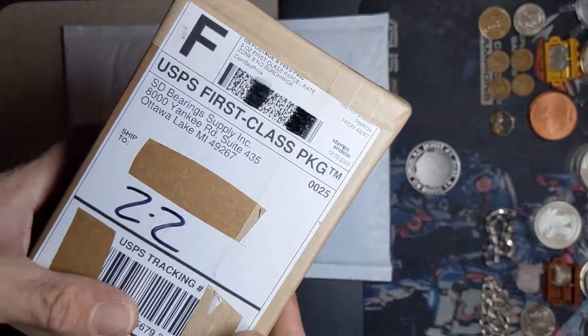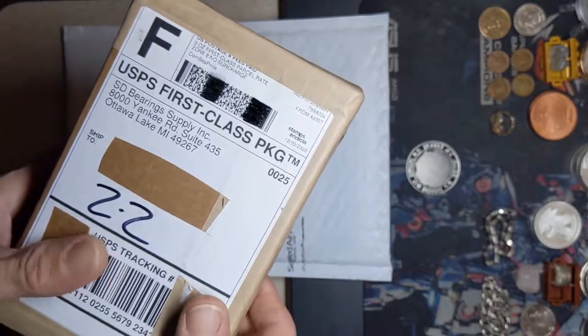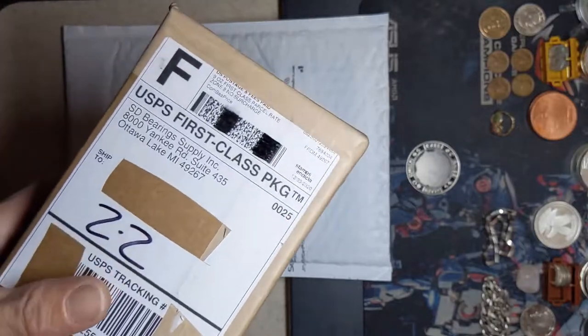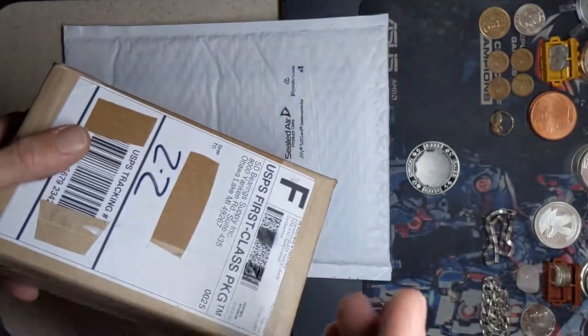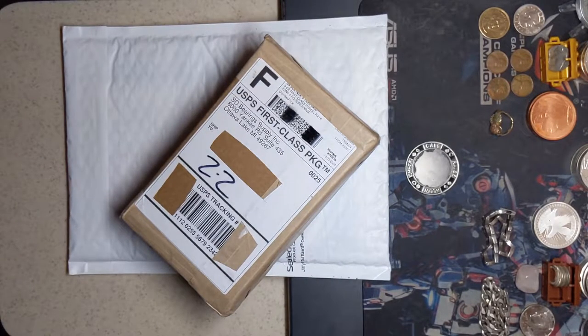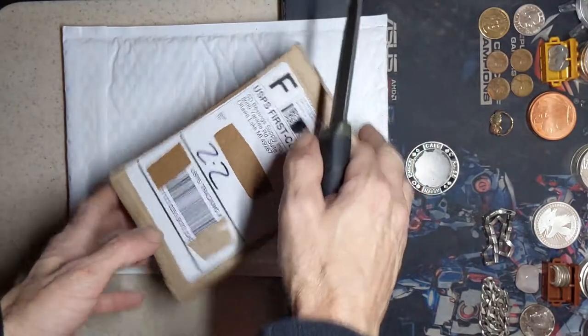What is up everybody, Silver City Stacker coming back at you with a brand new video. We got an unboxing today. We got some brand new silver, so let's get into it and let's add it to the stack. I'm gonna go ahead and open these up at this angle and then I'll move the camera down and we'll take a look at what we got in here.